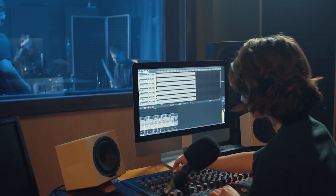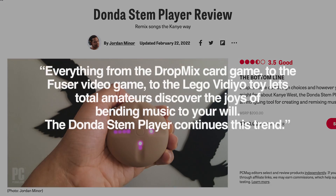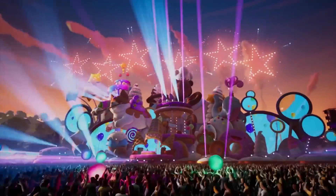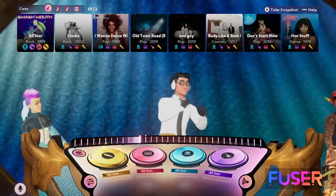A future where listeners engage with music the same way a mix engineer does. PCMag's Jordan Miner writes that everything from the DropMix card game to the Fuser video game to the Lego video toy lets total amateurs discover the joys of bending music to their will — and the Donda Stem Player continues that trend. On one hand, that trend can be a ton of fun; that Fuser game in particular can be a blast.